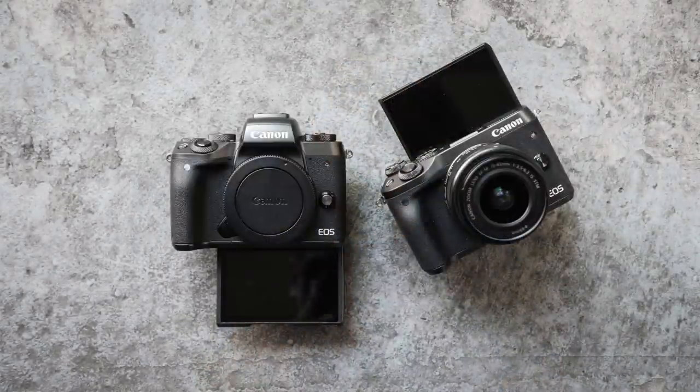The EVF is very handy, especially for those coming from Canon DSLR to mirrorless — you're used to looking through something, not just composing using a back screen. So because of that, I'd say go M5.